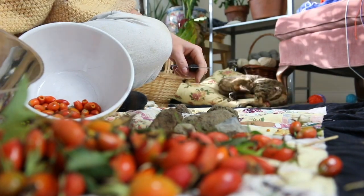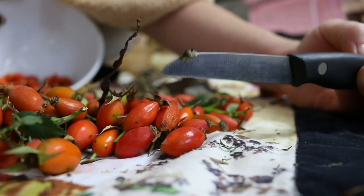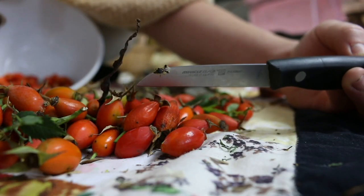Rose hips are super high in vitamin C. They start small and green, but as summer draws to a close they turn yellow, orange, and eventually red.